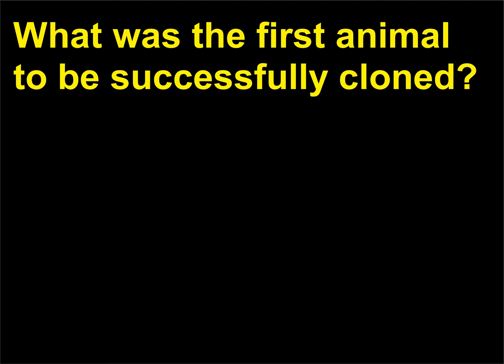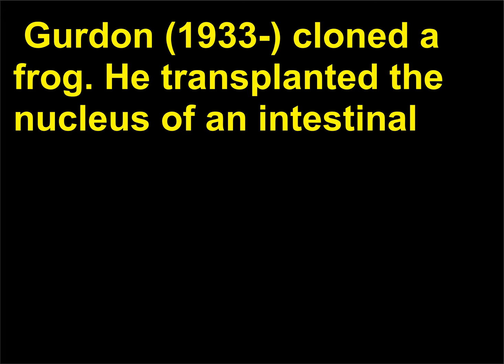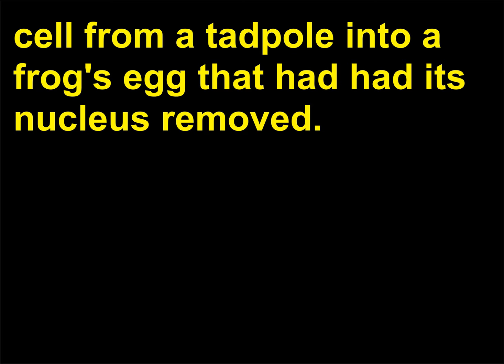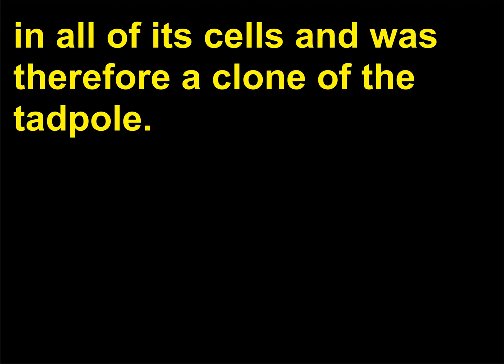What was the first animal to be successfully cloned? In 1970, the British molecular biologist John B. Gurdon (1933) cloned a frog. He transplanted the nucleus of an intestinal cell from a tadpole into a frog's egg that had had its nucleus removed. The egg developed into an adult frog that had the tadpole's genome in all of its cells and was therefore a clone of the tadpole.